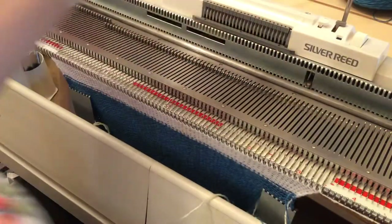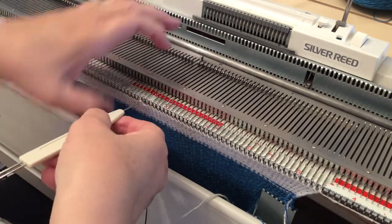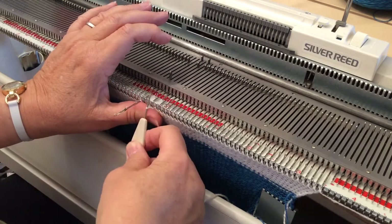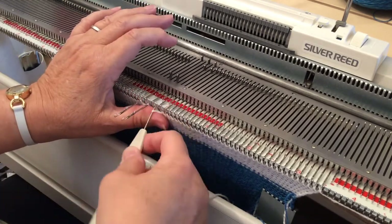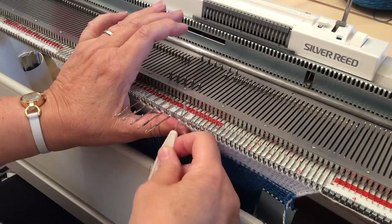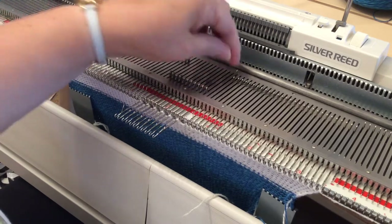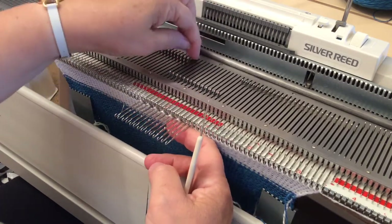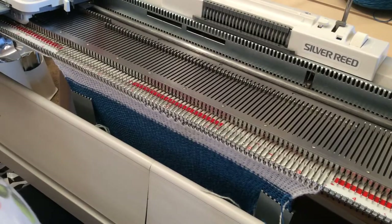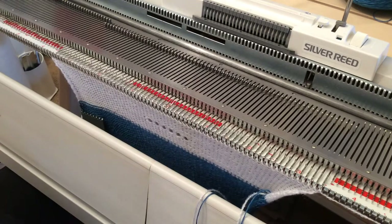Now I'm going to get my single transfer tool and make six eyelet holes to remind me of my tension dial setting — two, three, four, five, six. Six needles transferred. Put all those back into work, pulling them forward to D position. Knit back and then knit another eight or ten rows or so. That's the swatch knitted.